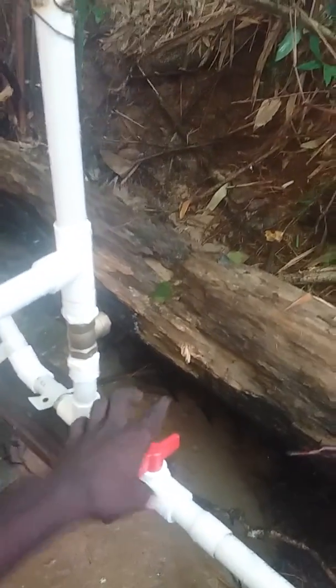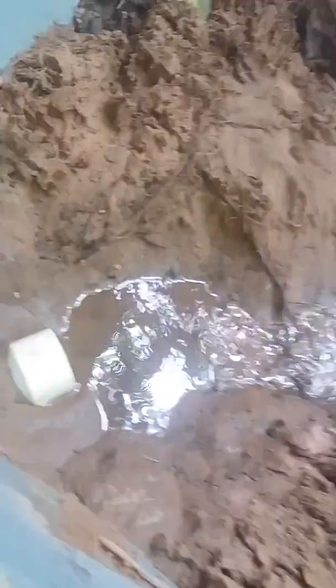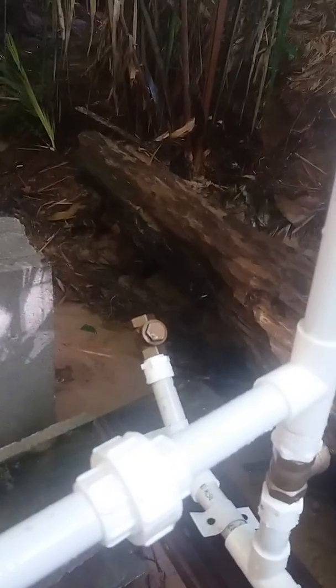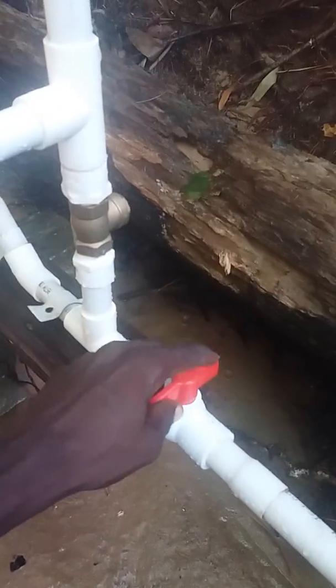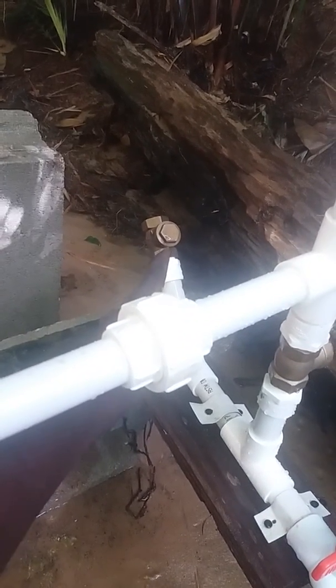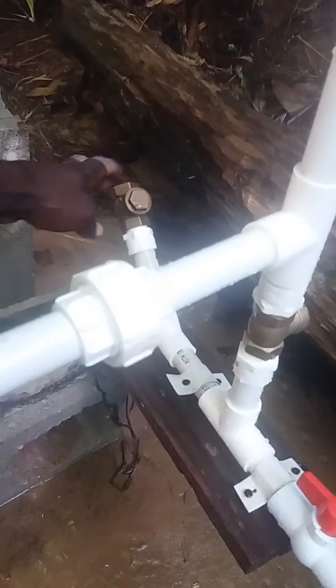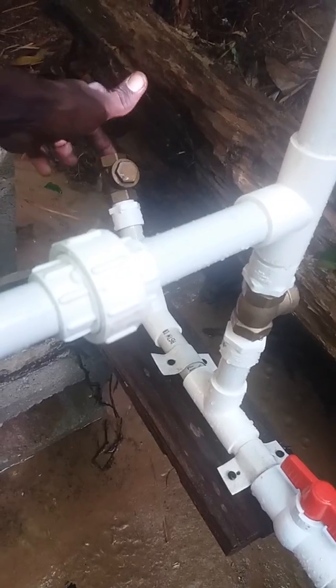Here's how I work this: I usually turn this off and let my water build up, and when I turn it on, it will be working by itself. If it's not working when I turn it on, I just press this valve and water will be coming through here. Have a blessed day, guys, and thanks for watching.